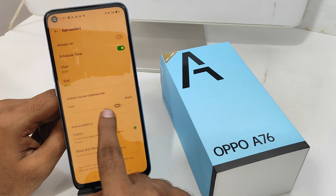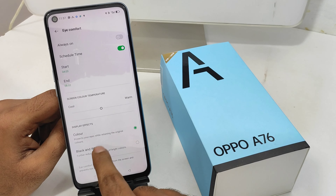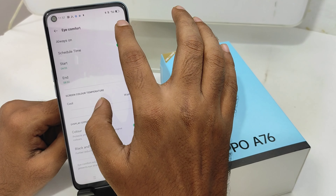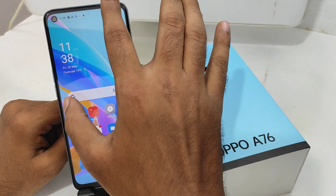Hey guys, welcome back to Makani channel. Before going to the video, please subscribe to our channel so you can get updated phone knowledge. In this video, we will learn about how to enable eye protection mode in the Oppo A76 phone. Here we go — first, open the settings on your mobile.